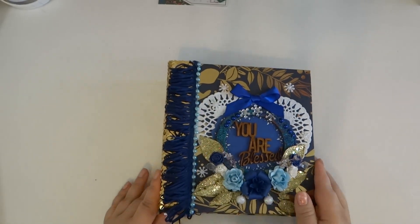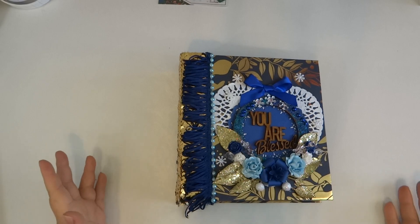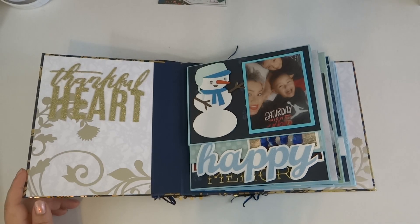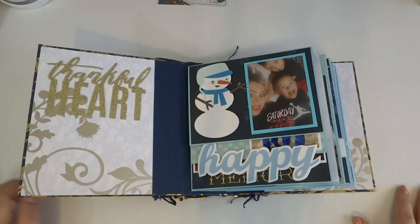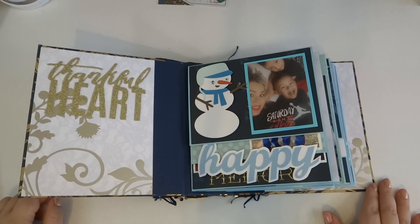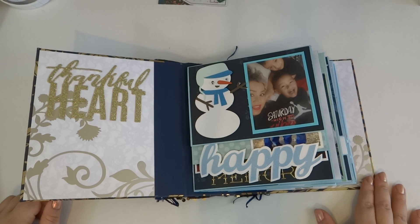This might be a little bit longer video because I haven't done one in a while, but I'm going to try and explain everything I did. I'm obsessed with my thickers — I used one on the front. I also forced myself to use my Cricut because I'm trying to learn it more.